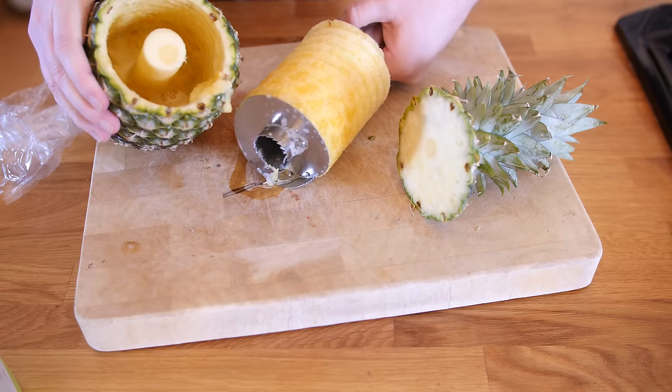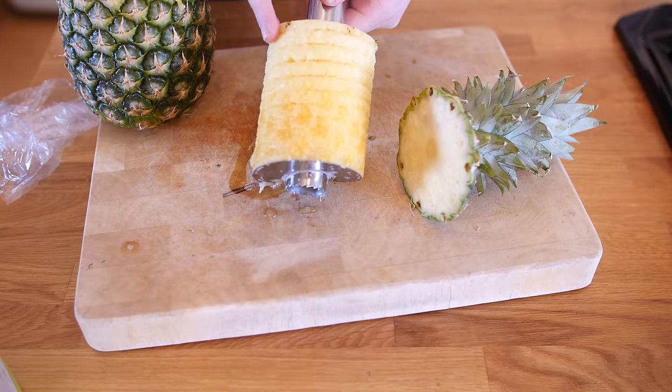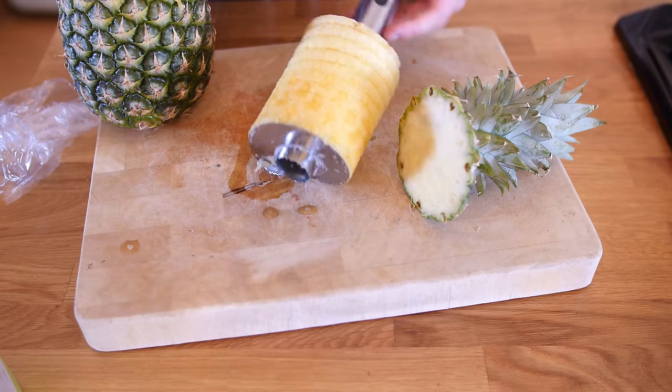We have got pineapple slices right there, all cut into nice little strips. It is like a helter skelter slide. I really like that, and you have got an amazing pina colada style drinking cup if you like pina coladas. That is a good gadget. There is actually some fresh pineapple juice in the bottom of it as well.